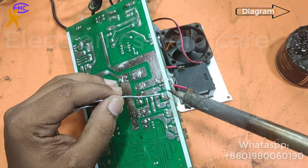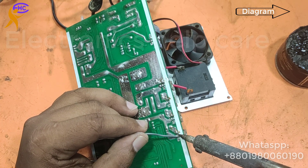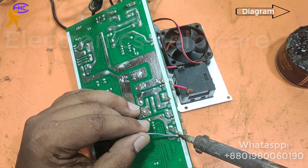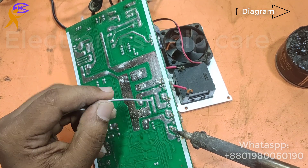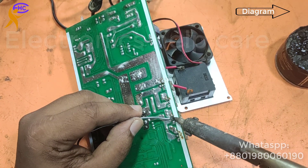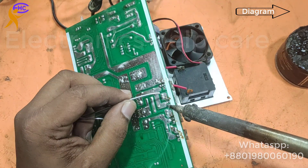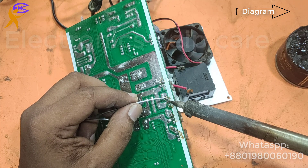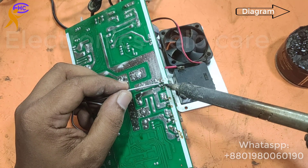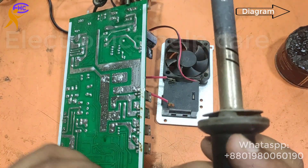This is source, source, source, source, source, source, drain, gate. The middle is the gate. This is the gate, the middle is the drain. This is the gate, this is the drain, this is the source.